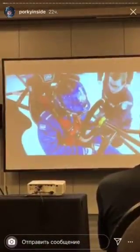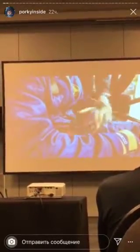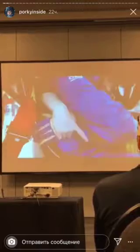The feet are secured into the pedals and the seatbelt is fastened. He brings the driver's hand under the driver's opposite armpit, then slides his hand behind the driver's back